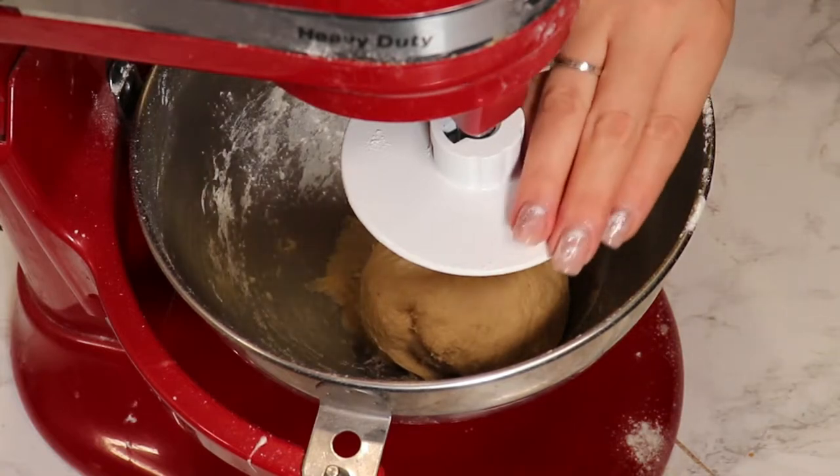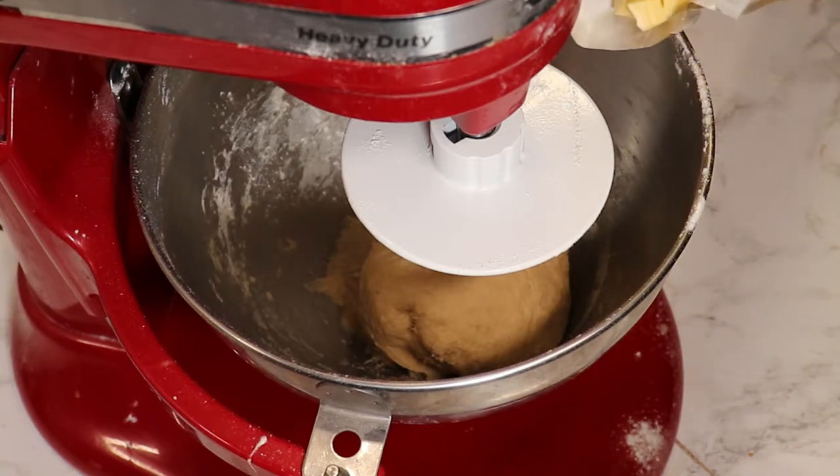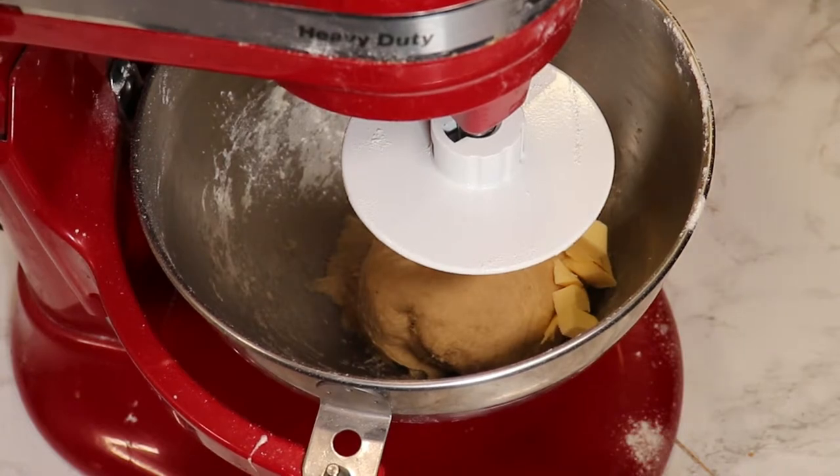Let's speed up a few minutes. I will add two tablespoons of butter — I have cold butter, cut into smaller pieces like this — and knead again.